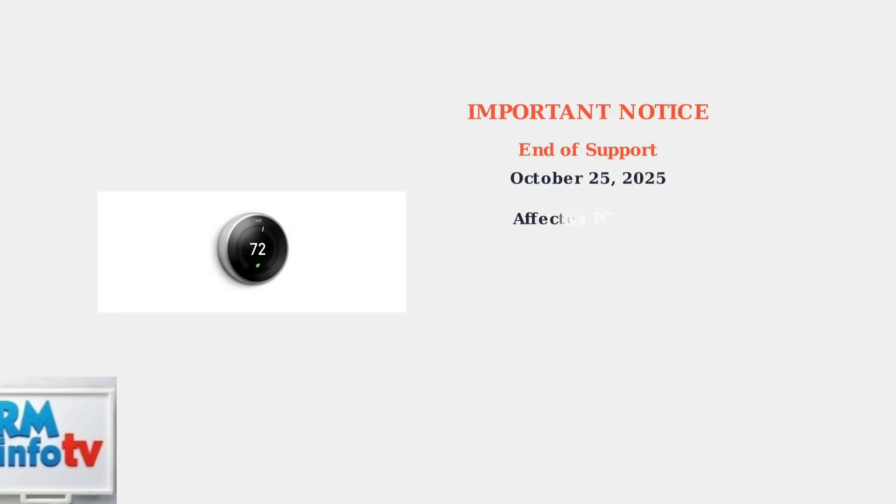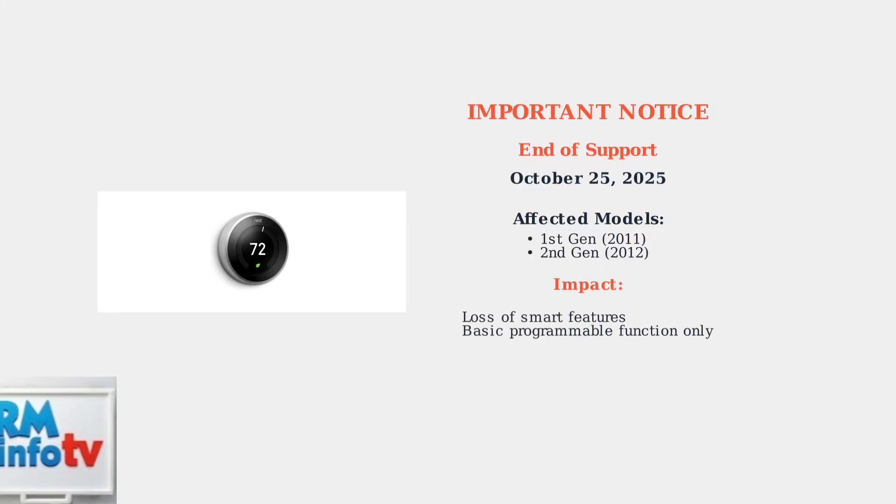Important notice: Google is ending support for first and second generation Nest learning thermostats from 2011 and 2012 on October 25th, 2025. These devices will lose their smart features and function only as basic programmable thermostats.